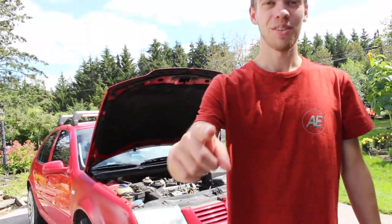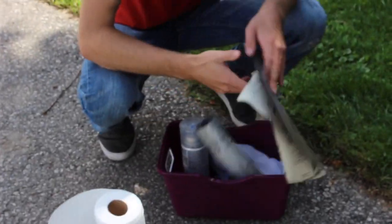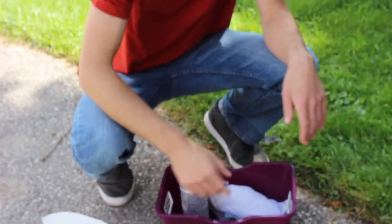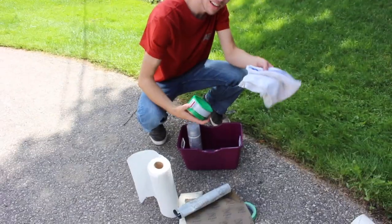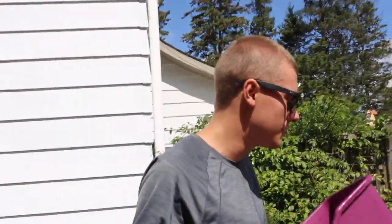Can you not see at night? Today we're gonna figure out how to fix that. For this repair we're gonna need masking tape, a variety of sandpaper, some polish and a polishing rag, and clear coat.